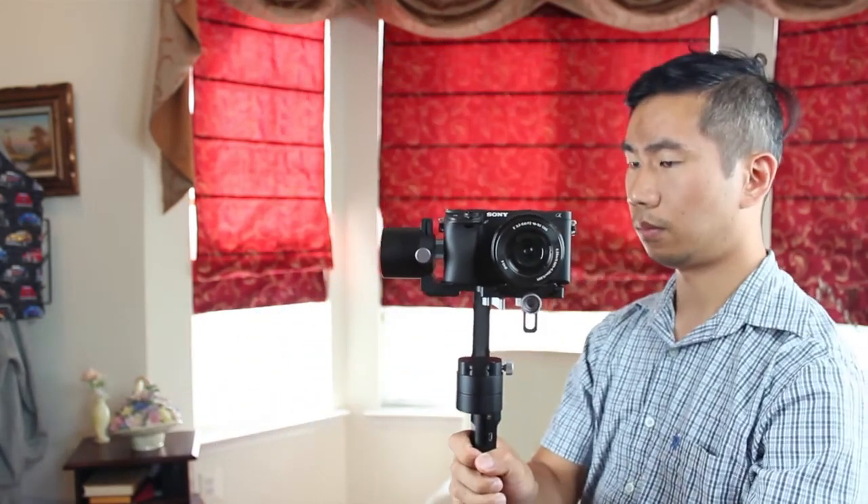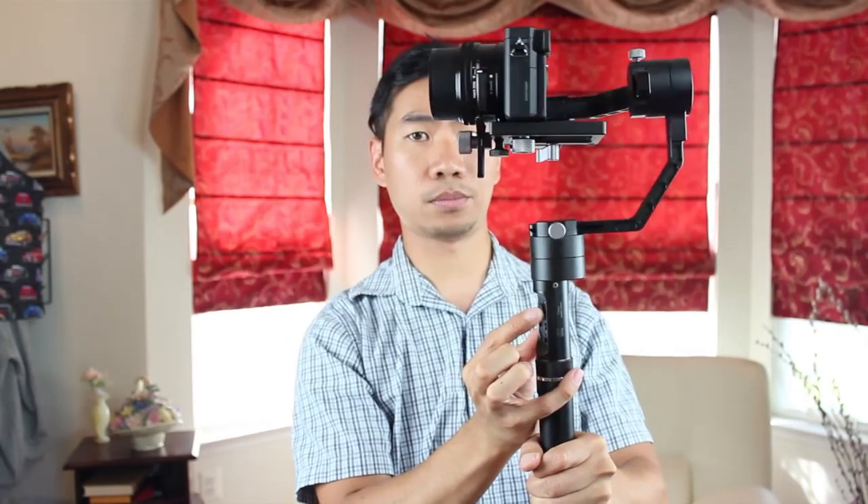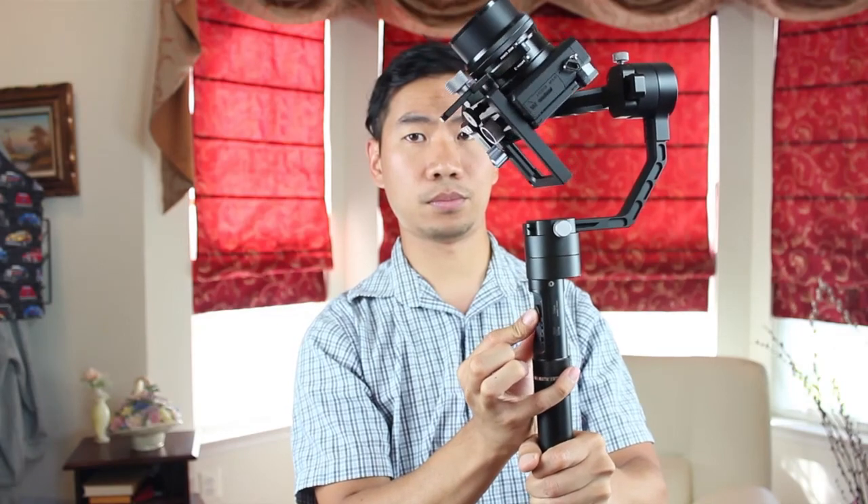If you single press the mode button, it switches to locking mode. This mode locks the pan and tilt so the camera is always facing forward. This mode is great for shots where you change the height of the camera but don't want to accidentally pan side to side. If you do want to change the pan and tilt in this mode, you can use the joystick in the handle to do so.